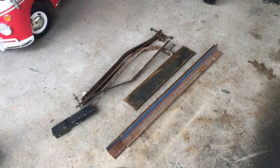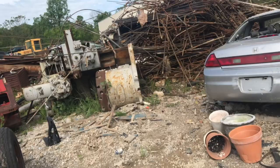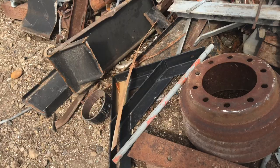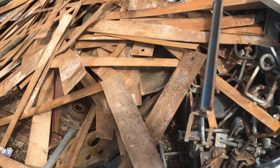I went to the salvage yard, so I'll patch in that video right here. We're at the local salvage yard trying to find something for Aaron's trailer. What do I spy back there? You see it? There's a Volkswagen! I've got to find something that's kind of heavy-duty thickness-wise. There's our beetle back there again.